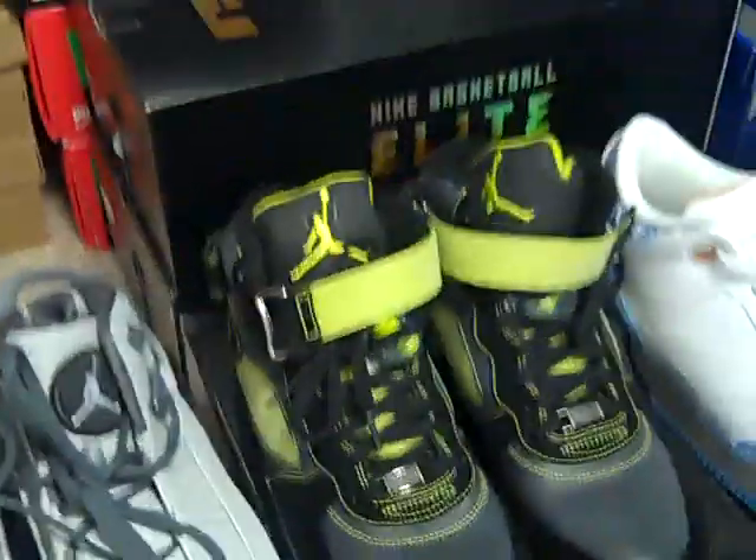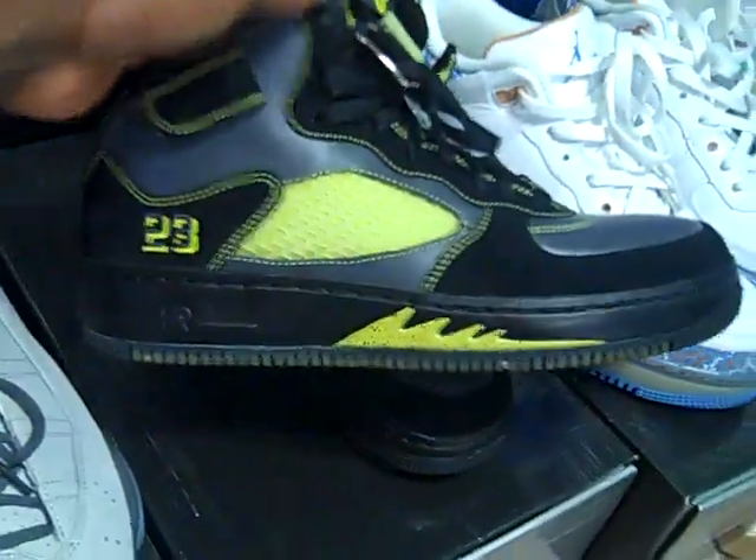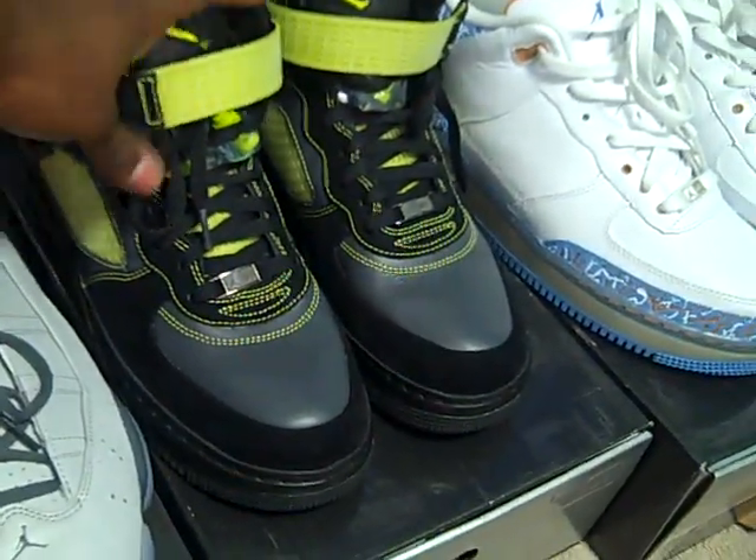Then we have another fusion, which is the Jordan 5 Fusion. This was one of my favorite fusions that I bought. I wore this a few times. I'll do $60 shipped on these as well.